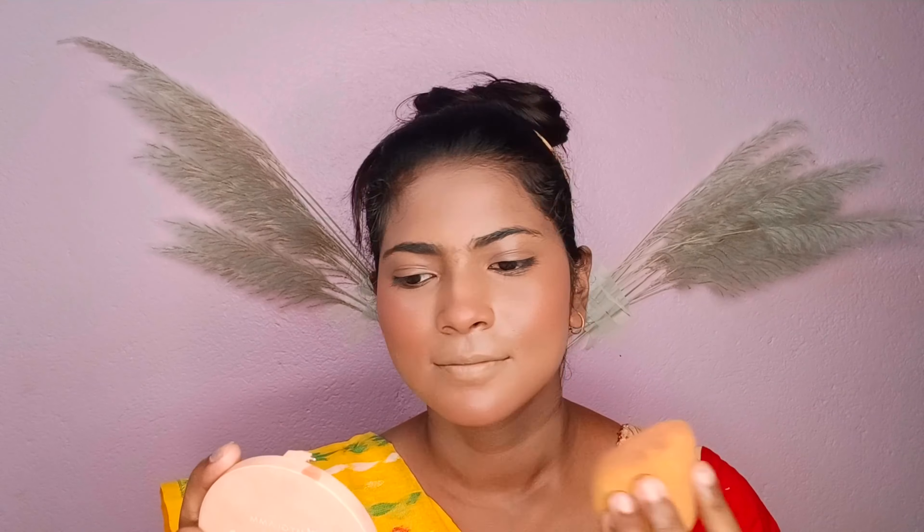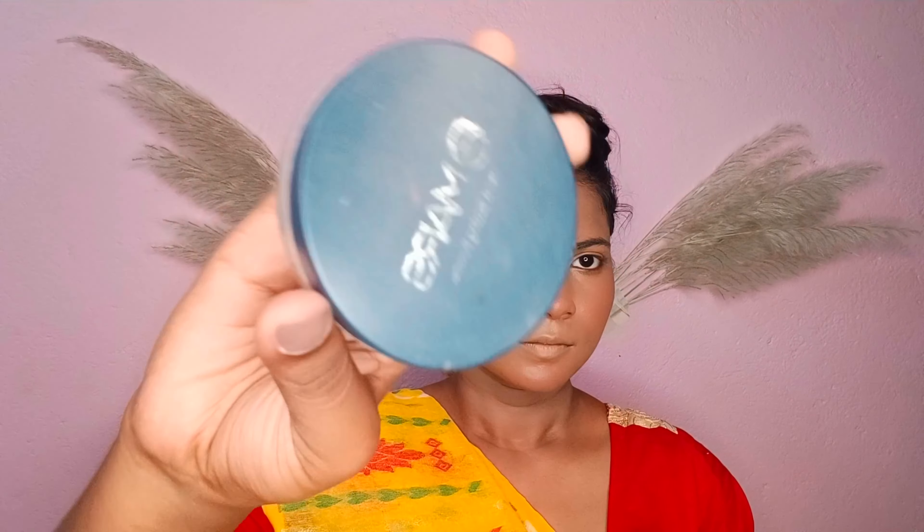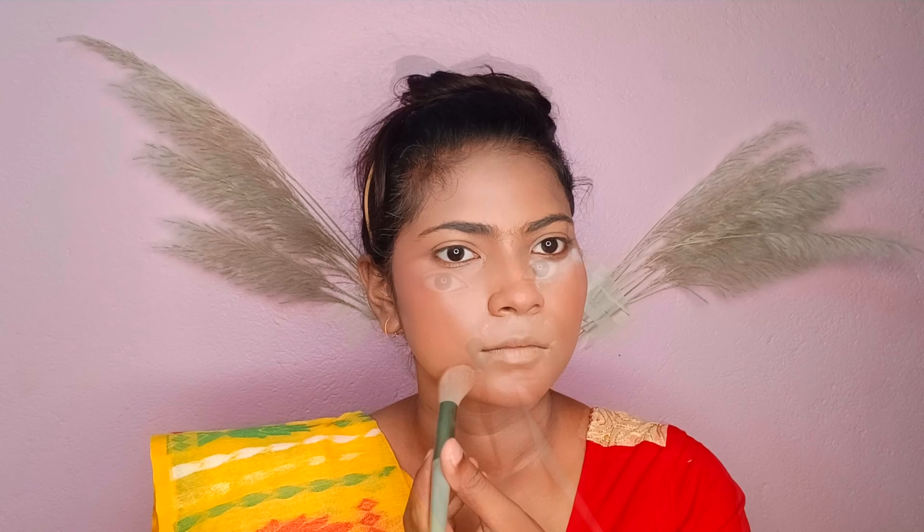You should use lipstick as well. Next, I am adding loose powder. I will apply the loose powder on the face to help the makeup stay in place.